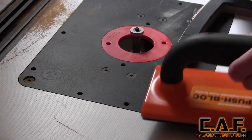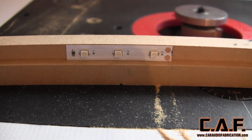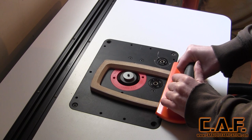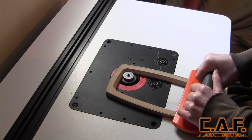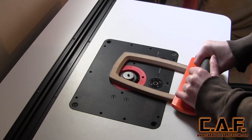Using the rabbiting bit that is also part of the kit is equally as powerful. You can see here that I've created a perfect channel for these LED lights. This was done by determining the thickness of the LED lights and choosing the bearing based on that thickness. I then made three different passes at varying heights in order to remove enough material for the overall width of the LED strip.